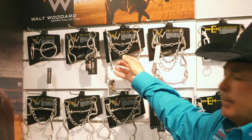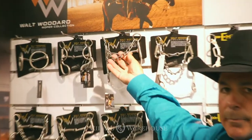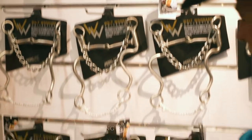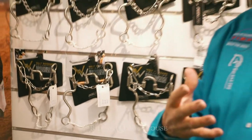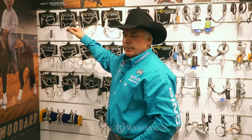It was important to me that people understand the importance of the diameter of the chin strap, so all of our bits come with a chin strap already on it. As you get into a more severe bit, the chin straps get smaller, because we feel like there are six areas that we can apply pressure to a horse's face, and you can use different pressure points to make him respond to what you're trying to do.